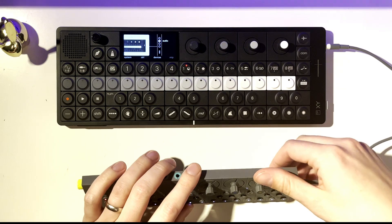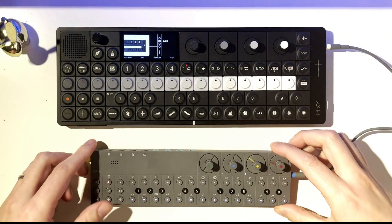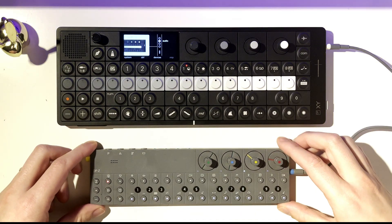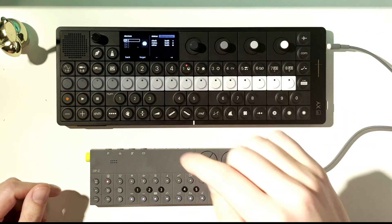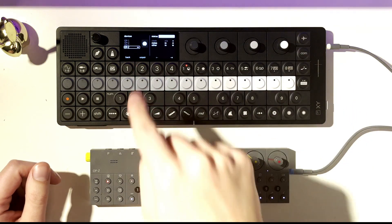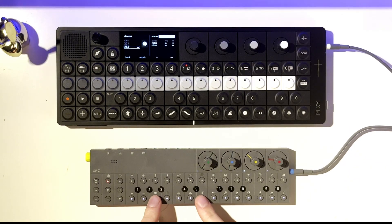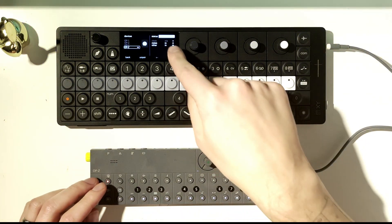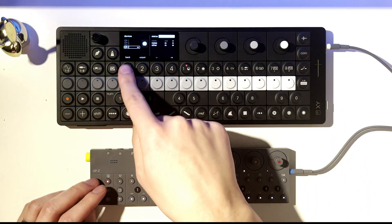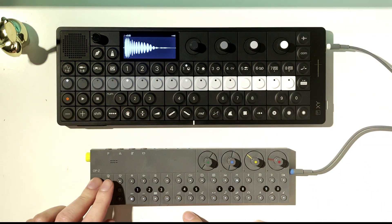I'm going to do this via Bluetooth. I'll press this button on the back, go into Bluetooth mode, go to my devices, find the OP-Z available, hit pair, and now they are connected.